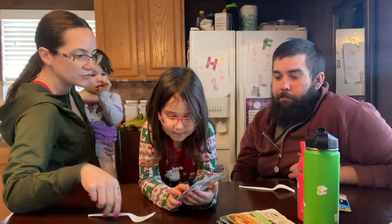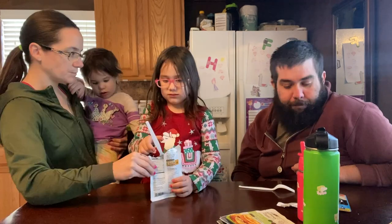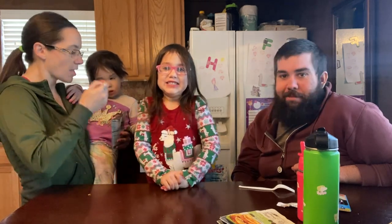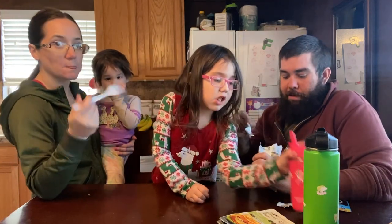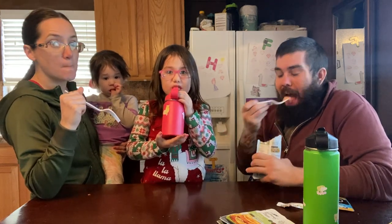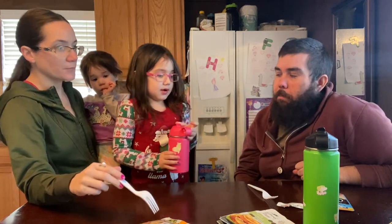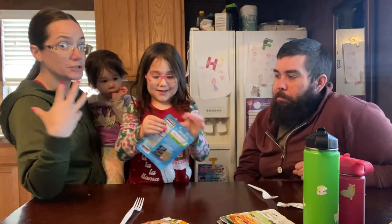So this is rosemary and sun-dried tomato — that's the last one we're going to try. I love sun-dried tomato. I love that one — that one's so good. That one's pretty good, I like that one a lot. I like tomatoes. That rosemary really comes through.